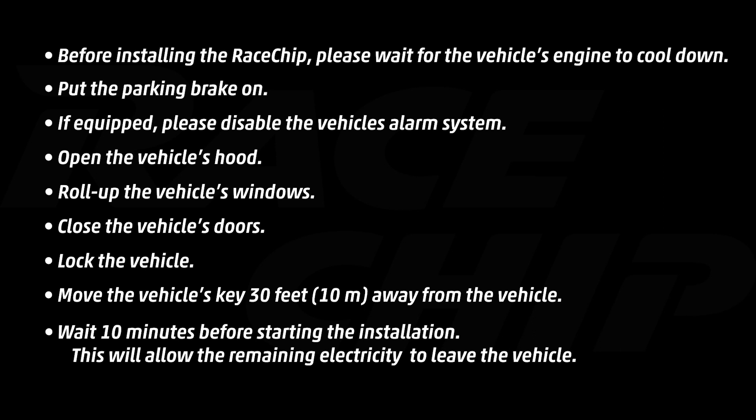Before installing the race chip, please wait until your engine is cool enough to work on. Put your parking brake or emergency brake on. If your vehicle is equipped with an alarm system, please disable it. Pop the hood, roll up the windows, close the doors, and press the lock button on your key fob and move that key fob 30 feet away. You're going to wait about 10 minutes for all the electricity to clear from underneath the hood.